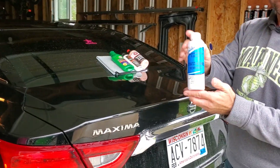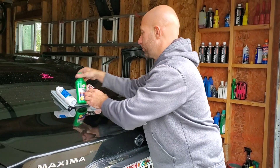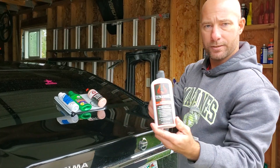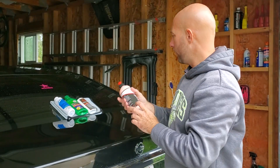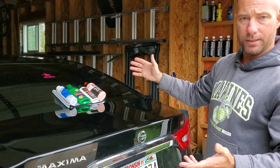So we have some Platinum Scratch and Swirl Remover, we have some Turtle Wax, we have Vengeance, and we have Adams. I don't know which one is going to work the best. We're going to tape it off and we'll see what we can get.